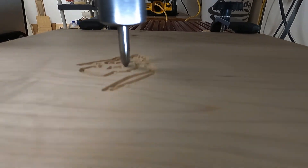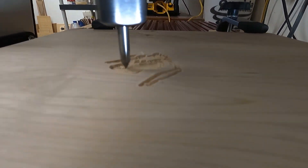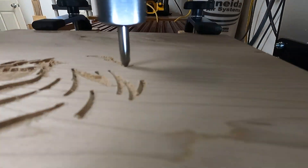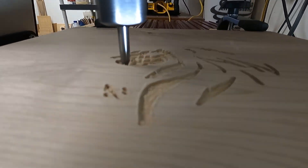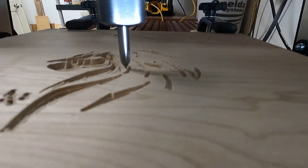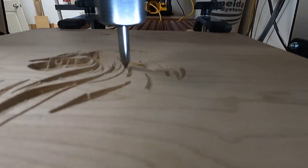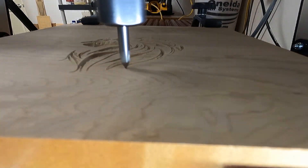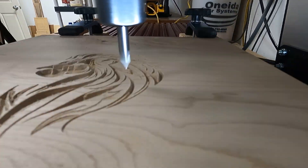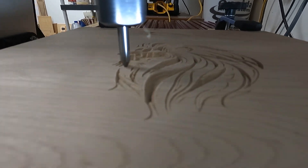Although the V-Carve desktop software shows the pocketing operation in detail, here's an actual short video clip of the CNC machine in action with that Whiteside 60-degree v-bit moving in the X and Y direction to form the lion, and also moving in the Z direction to create sharp tips on parts of the mane of the lion.